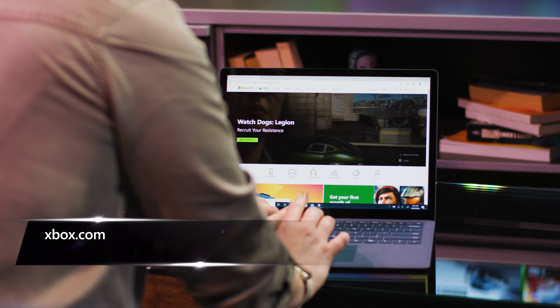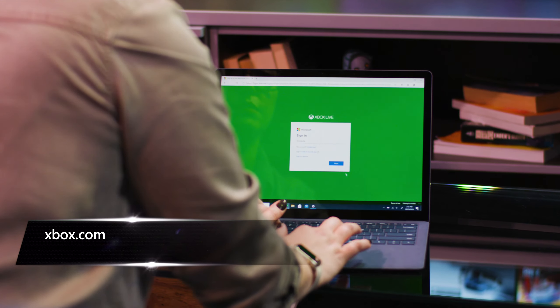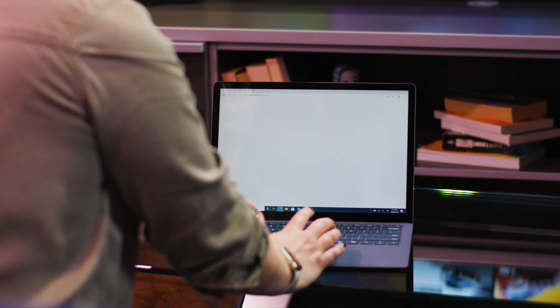If you want to speed up your setup, there are a couple of things you can do ahead of time. First, make sure your Xbox account is ready to go. Log in at Xbox.com and double-check that all your info is up-to-date. And if you're new to Xbox, it's free and easy to set up a new account.